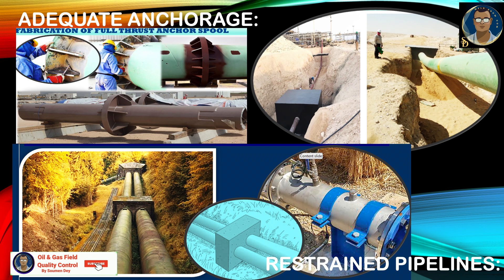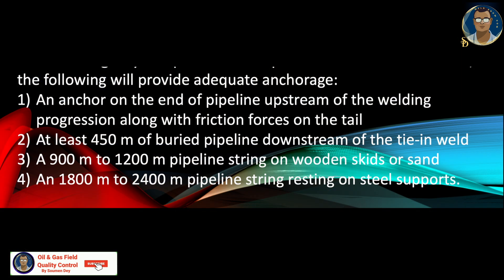In Gulf countries, pipelines are laid through hot desert where temperature plays a crucial role in expansion and contraction. Adequate anchorage requirements include: an anchor at the end of the pipeline upstream of the welding progression along with friction forces on the tail; at least 450 meters of buried pipeline downstream of the tie-in weld; a 900 to 1,200 meter pipeline string on wooden skids or sand; or an 1,800 to 2,400 meter pipeline string resting on steel supports — the last being for above-ground restrained pipelines.